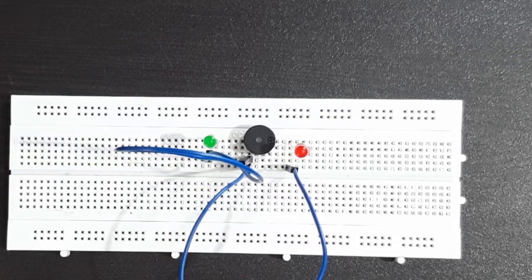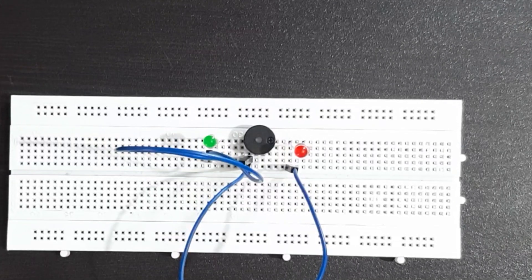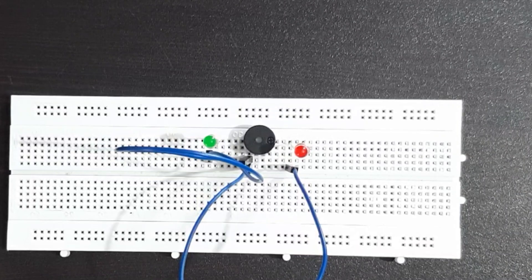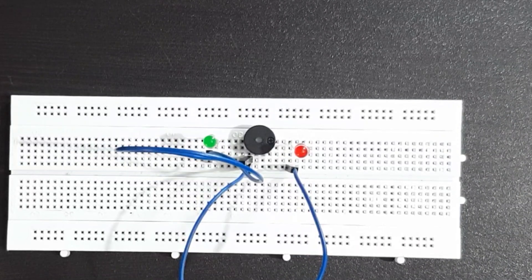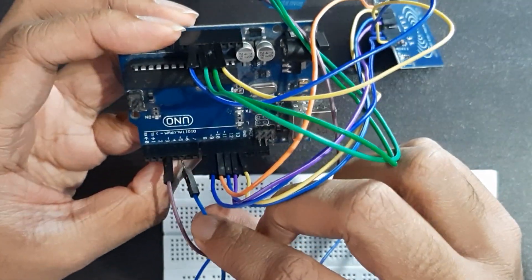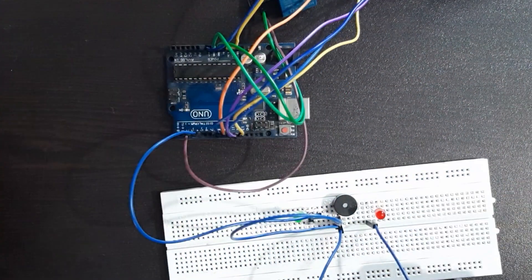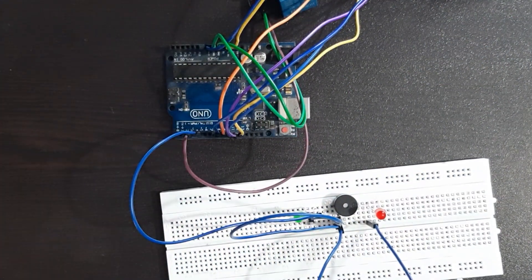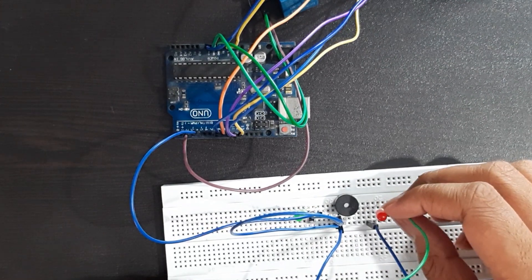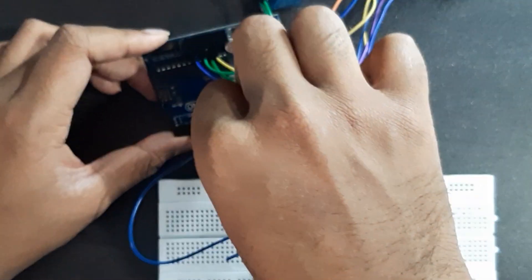Connect the LEDs and buzzer as shown. Connect the positive of one LED to pin 5, another positive of the LED to pin 4, and the buzzer to pin 2. Short all the negative legs and connect to the ground of the Arduino.